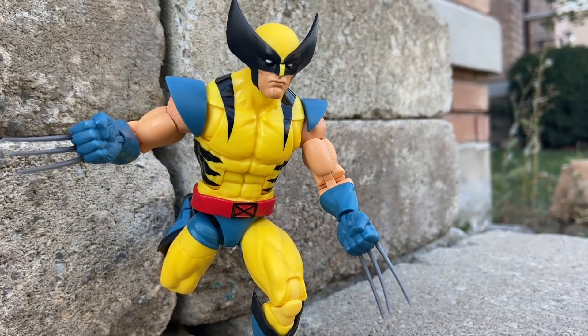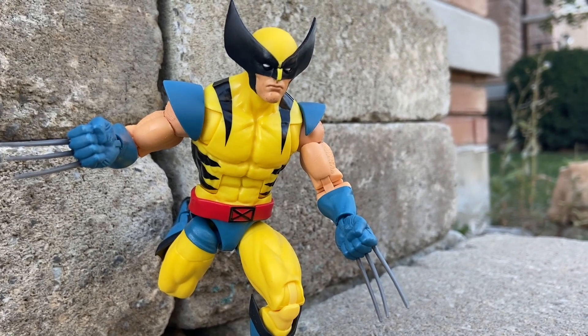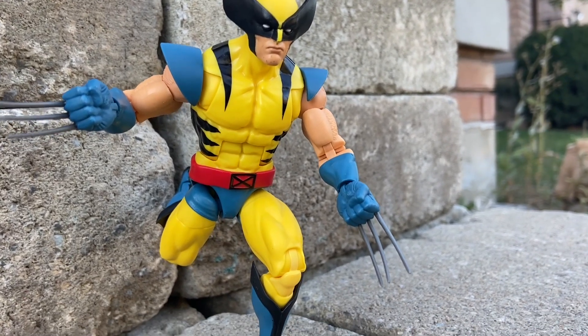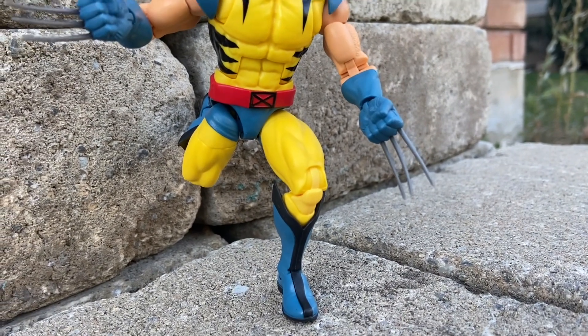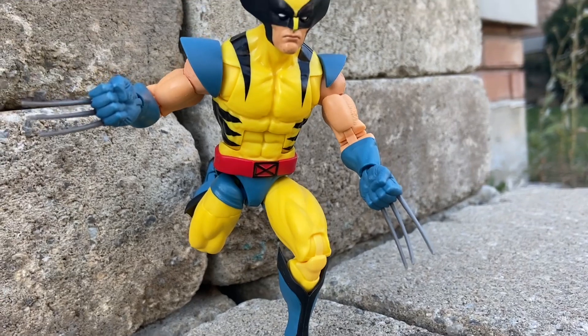Check out our Daredevil video — we just did the Marvel Knights, same thing. Overall, I can't complain. I really can't say anything bad about this figure. I think it's very well done. I'm going to give it a 9.5 to 10.